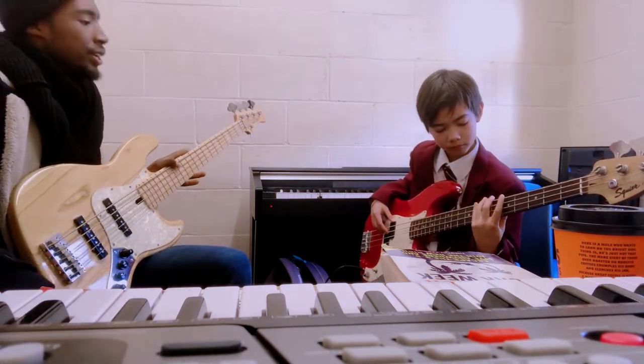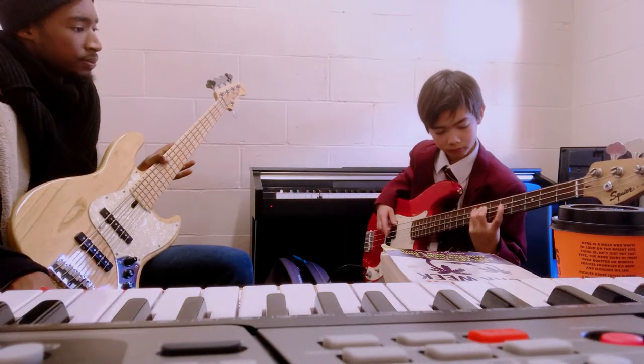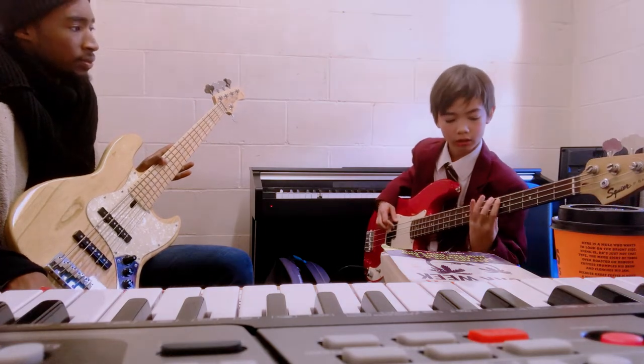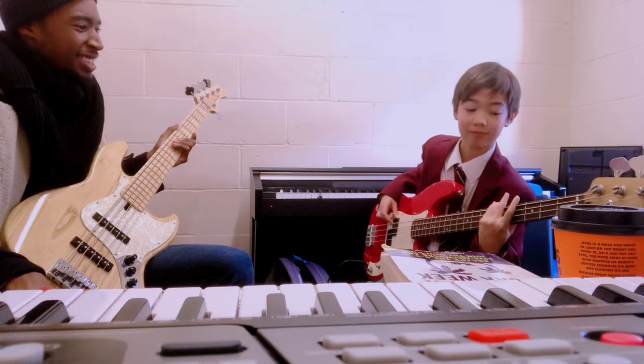One, two, three, four. One, two, three, four. Yeah, that's it.